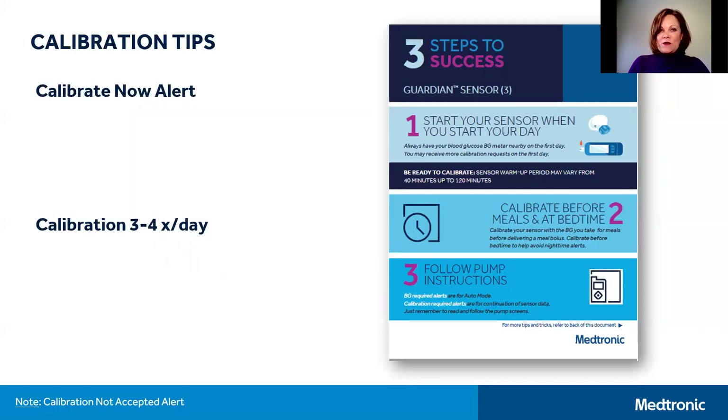Let's talk about two more important topics: starting a new sensor and calibrating. The first recommendation is to insert your new sensor early in the day, as this will help you manage calibration timing on the first day and may reduce overnight alerting. You'll receive a calibrate now alert after the sensor warm-up period, which can be anywhere between 40 minutes and two hours after starting a new sensor, and then you'll be asked to calibrate again at 6 hours and 12 hours post warm-up. Following that, you'll be required to calibrate at least every 12 hours.